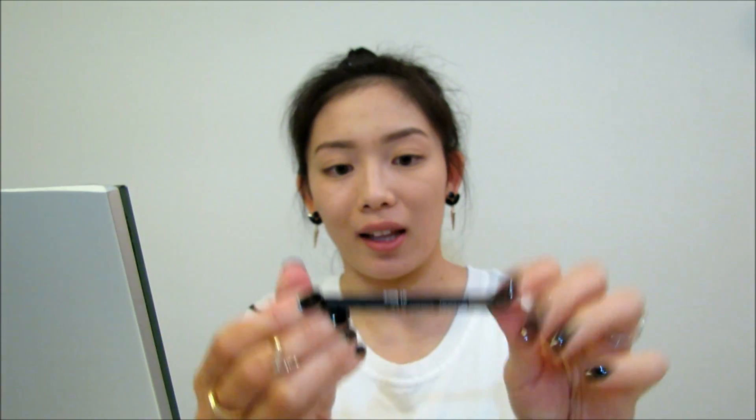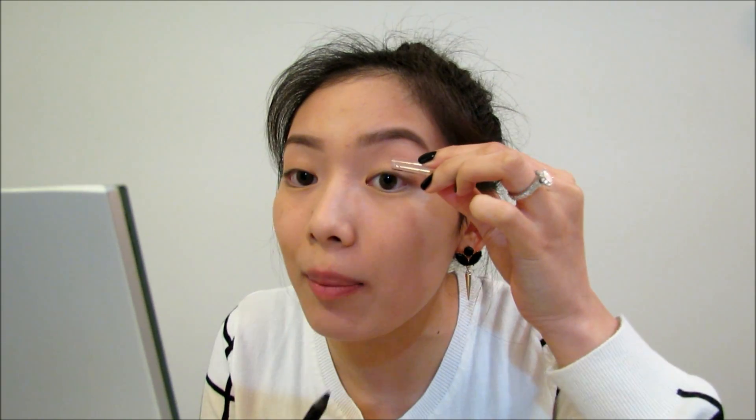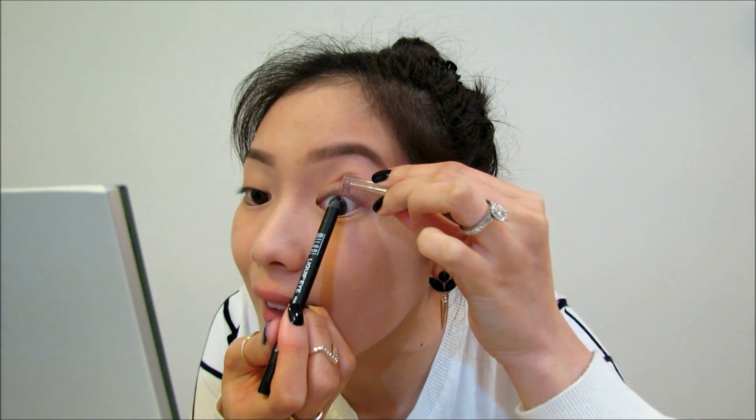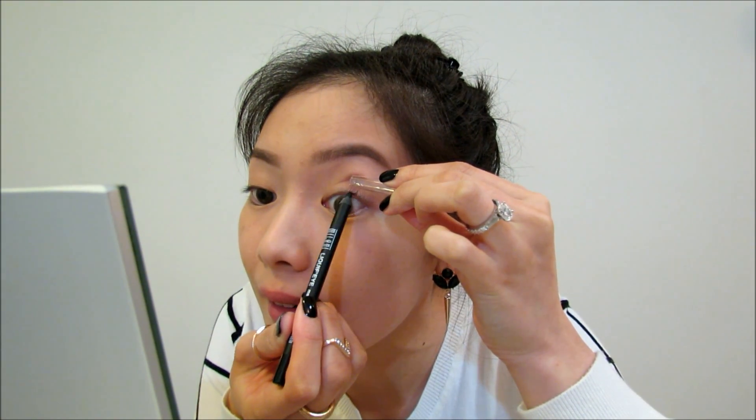Next up I'm going to go in with my Milani Liquify Eyeliner in black and I'm just going to tight line my eyes first. I use the cap, your finger, or the end of a brush to lift up the eye, and then just tight line. The tight line is going to give me an illusion of a thicker lash line and thicker lashes, since I'm not going to put any eyeliner on with this makeup look.